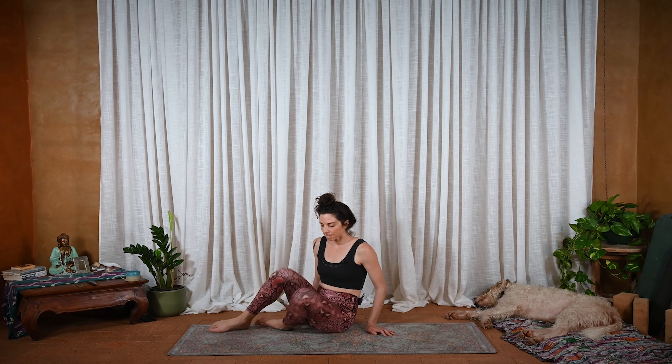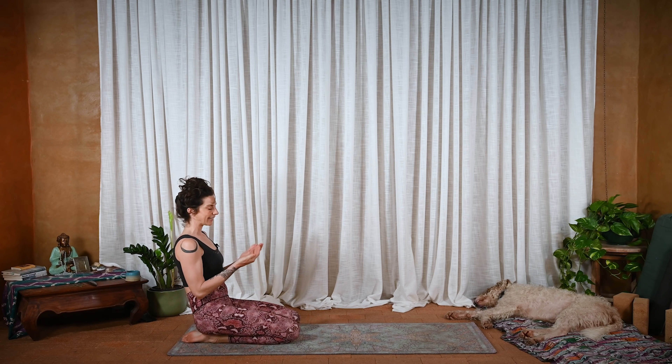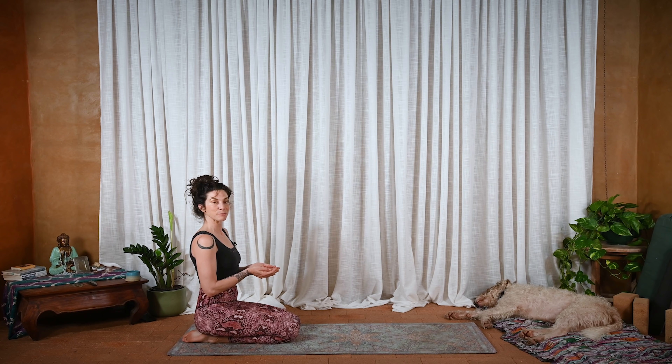Let's begin sitting, kneeling on our knees at the back of the mat. Hips to heels. And let's take the hands in Pushpa Putta Mudra, which is like Anjali Mudra — prayer position. Open up the hands. One of my favorite mudras. It is a handful of flowers, an offering. So maybe something that you want to offer yourself today, or acknowledging something that this practice offers you.